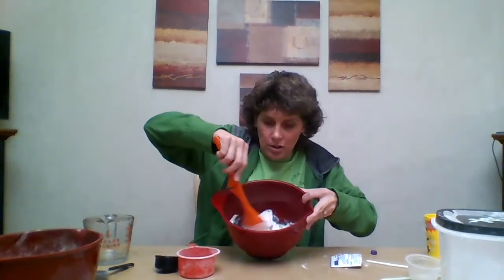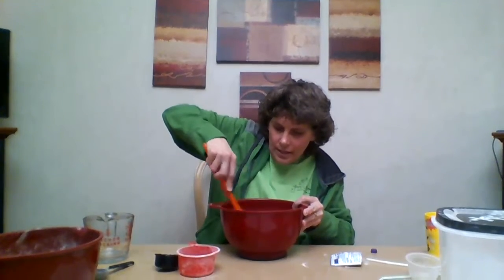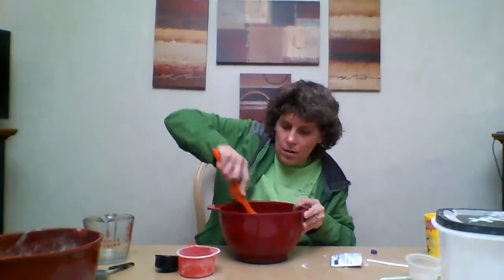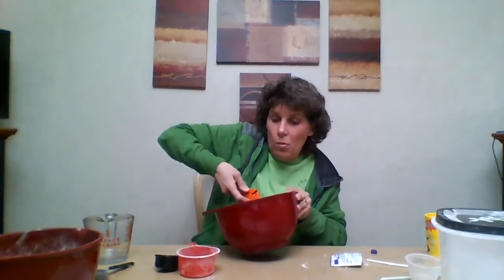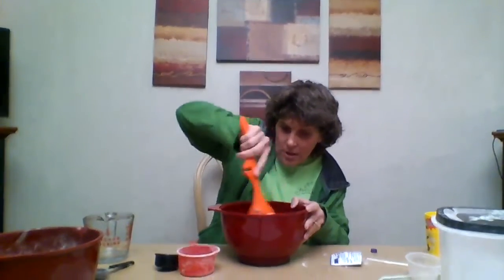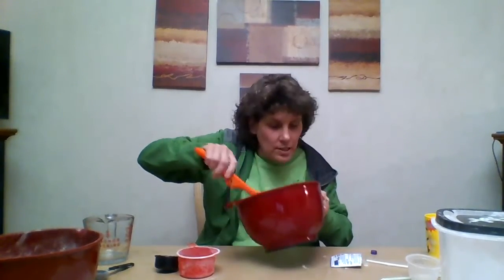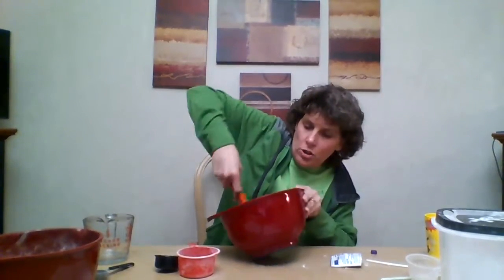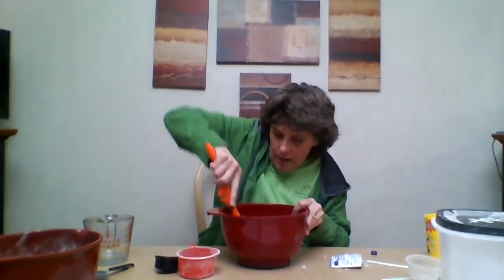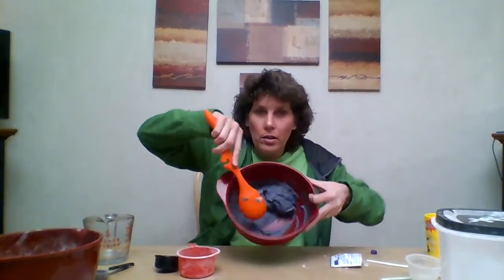You're going to stir it all together. It may still be a little warm, but that's okay — the warmer the water, the more the play-doh is going to stick together. Keep stirring, making sure you get all the flour. Look at that, it's all turning purple and it smells like grape Kool-Aid! Make sure all the salt and flour are mixed in there.